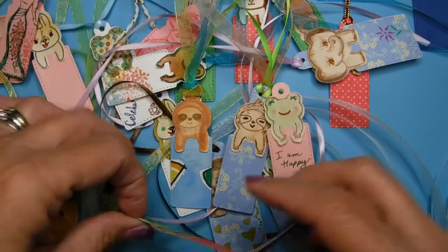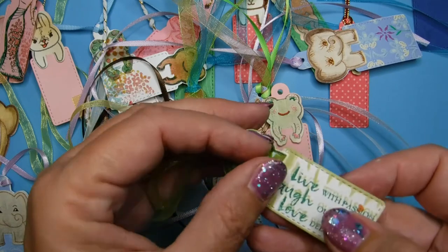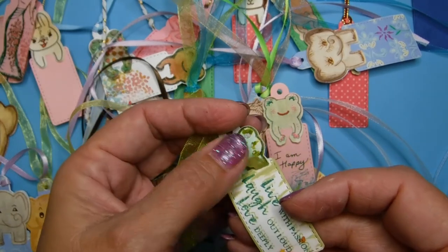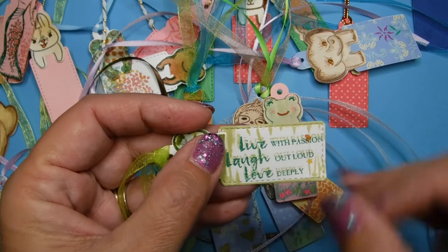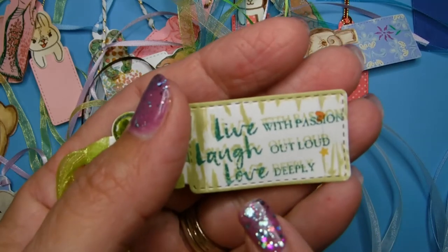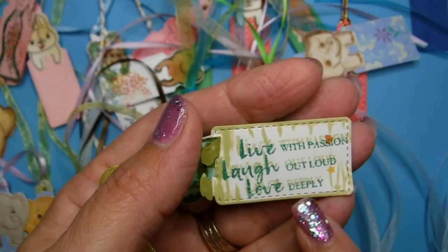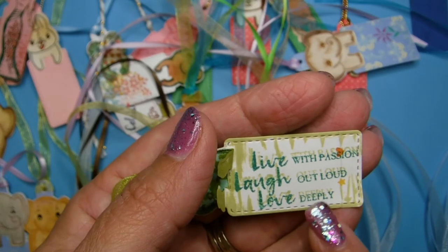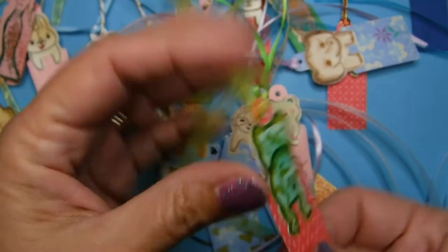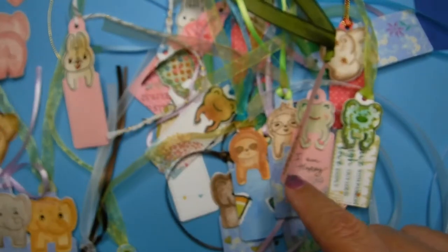Here's another one — you can lift his little feet up. And by the way, make sure you color the back of the feet so it doesn't look wrong if you have a green frog with white paws on the back. I put 'live with passion, laugh out loud, love deeply.' Now let me also show you how I did the light color and the dark color — I over-stamped it. This can also give a 3D effect, so if you do light and dark colors over each other just be careful because you could make it really psychedelic-looking.